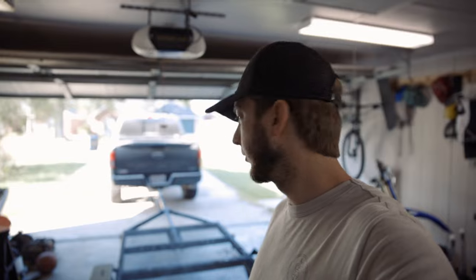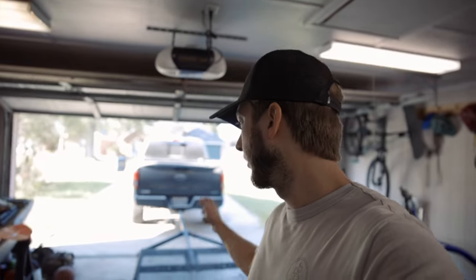I bought this trailer a few months ago from Northern Tool — it was one of those folding ones that come in a box for like $500. I kind of beefed it up, put this metal wire stuff on it, extended the tongue, added stronger beams so it can support more weight, and put some high-speed tires on it. I use it for carrying the kayak or anything else I need to haul.